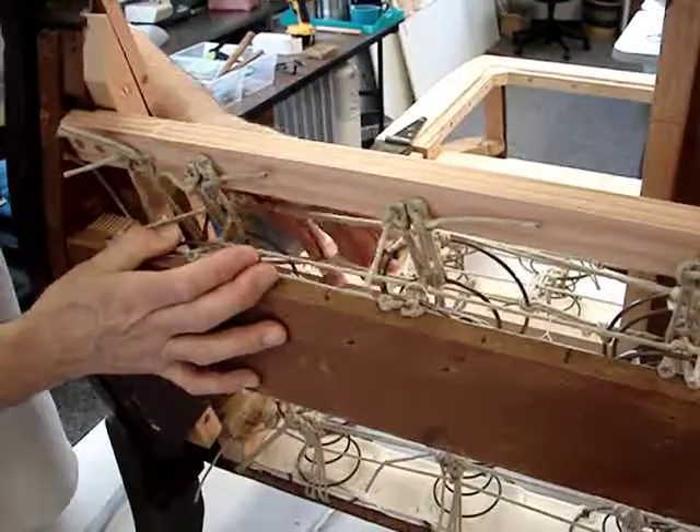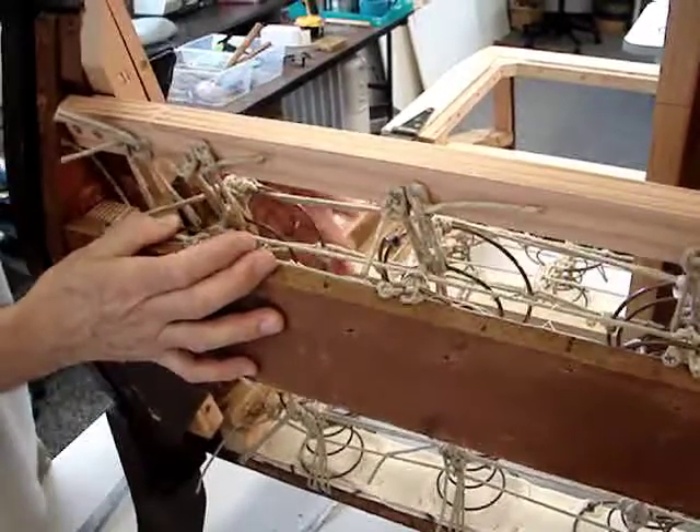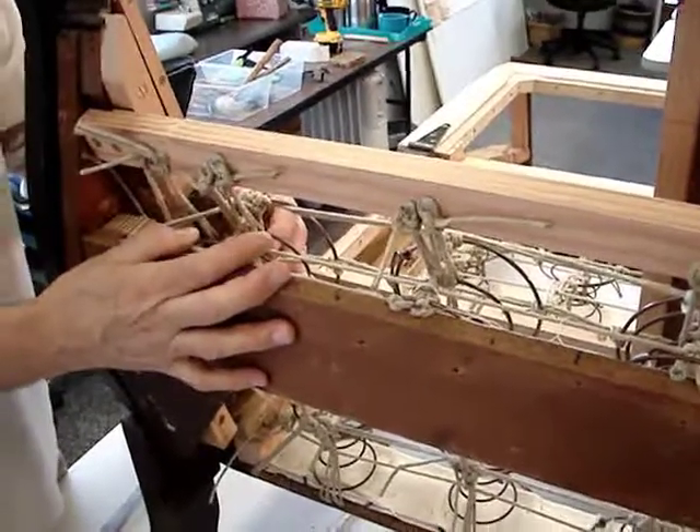Over time, these springs wanted to arc forward. We can see this in the patterning prior to taking the original springs out.